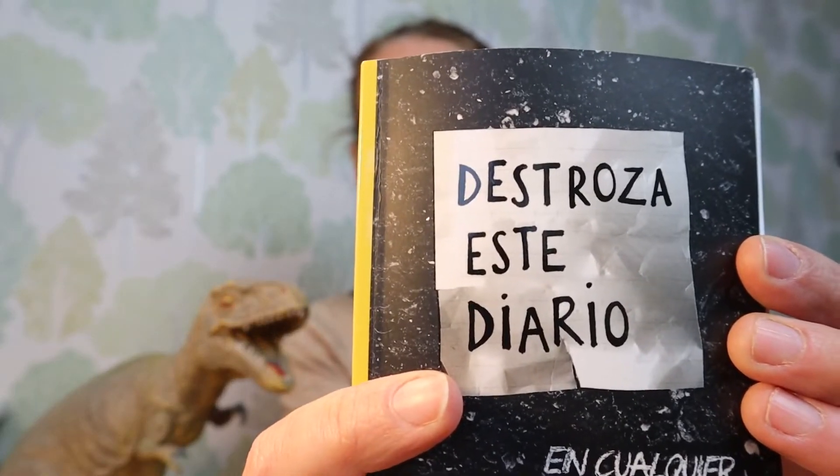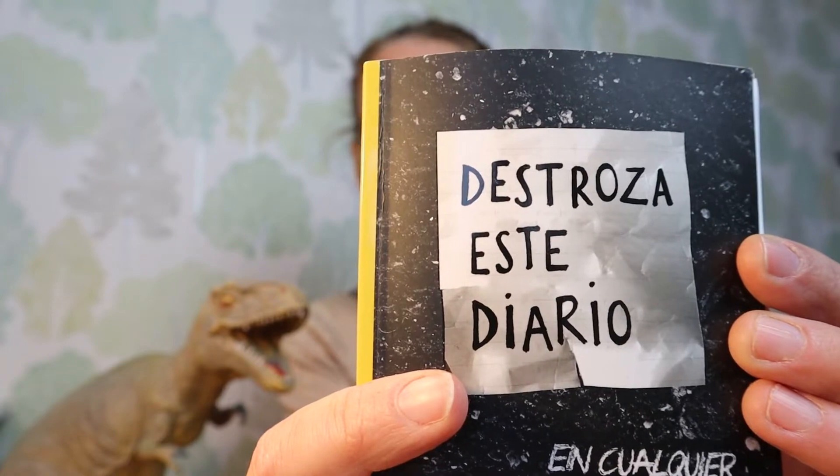Hola y buenos dias. I'm here to tell you about este libro today, which in Spanish is called Destroza este diario. There's a link in the description.